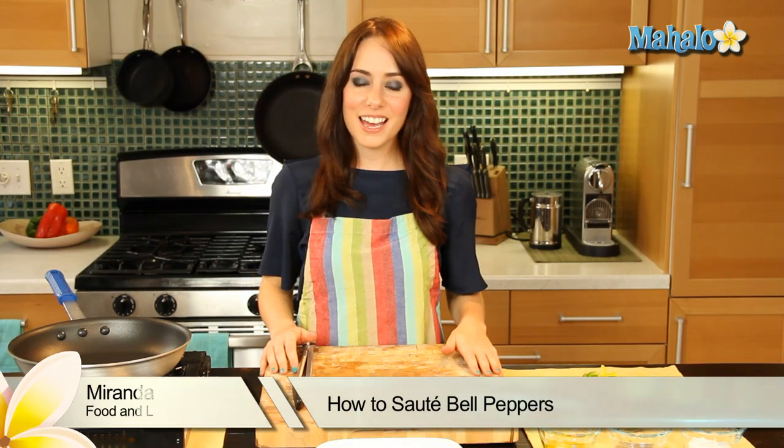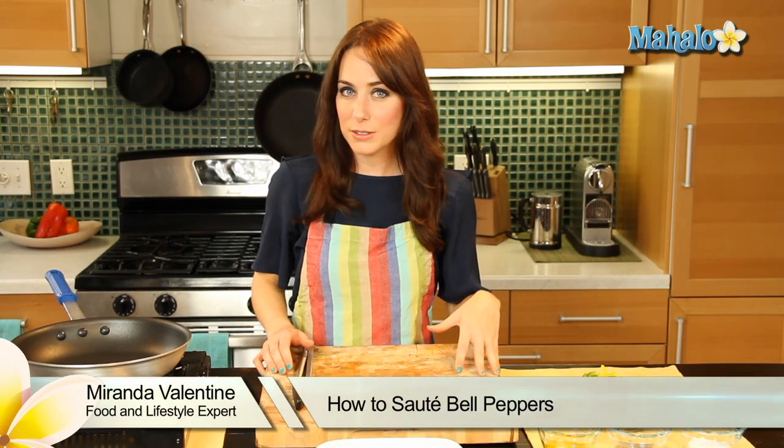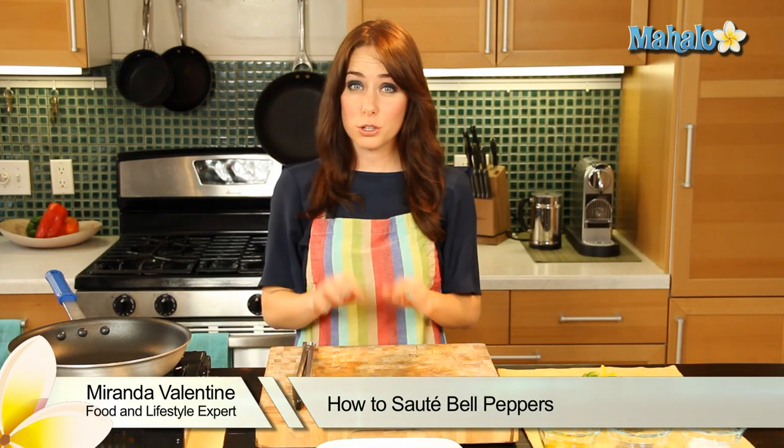Hi, I'm Miranda Valentine, editor of the lifestyle blog Everything Sounds Better in French. And today I'm going to show you how to sauté bell peppers.